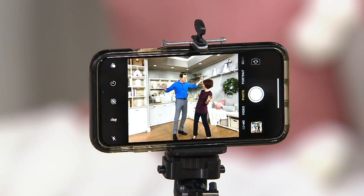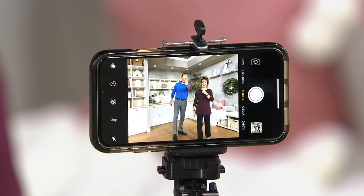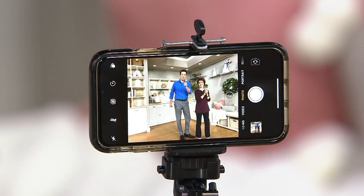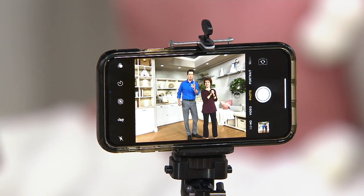Hi, how are you sir? Hello, I'm doing well. So this is Craig Smith. You see us right now. Is that your phone? That is my phone. We're taking pictures with it.